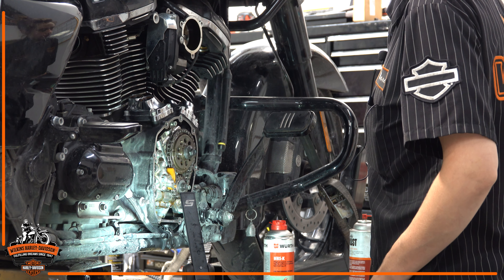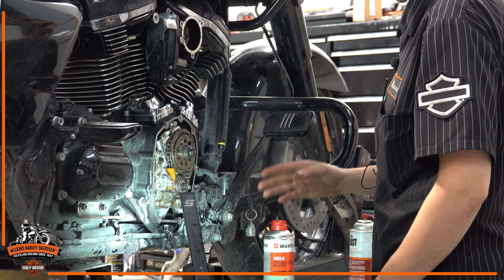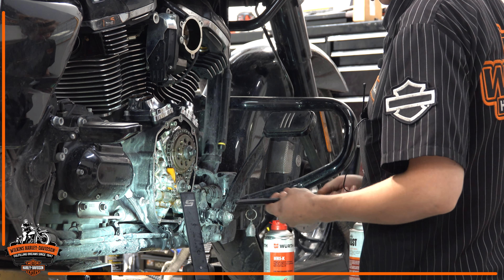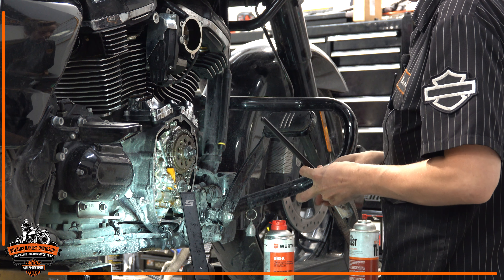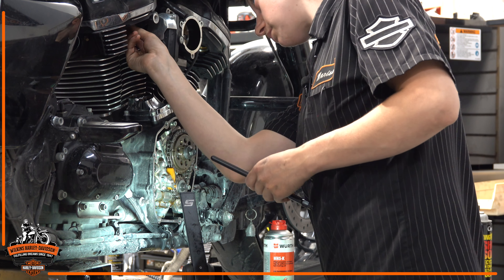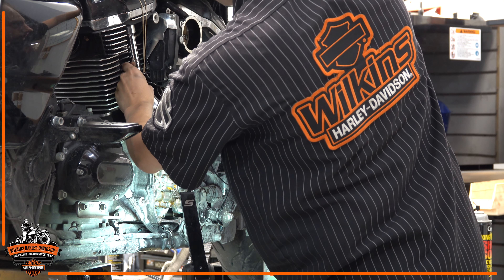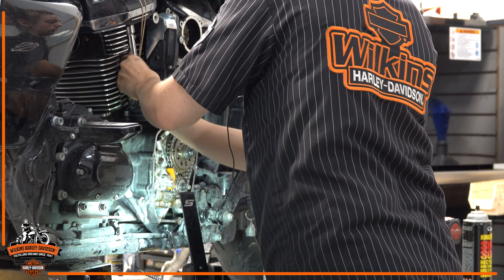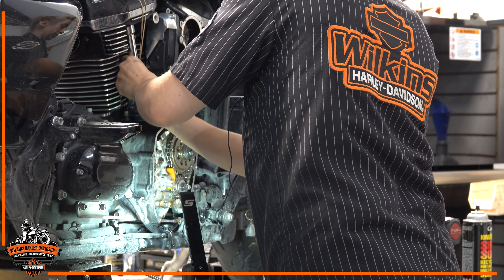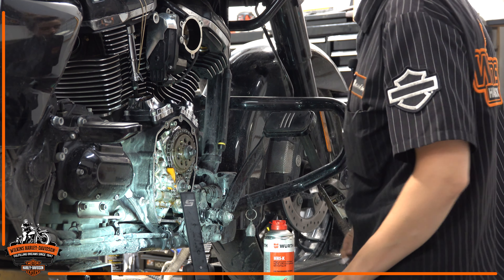With your cam timed, the rear cylinder is on top dead center compression, so we do the rear first. Rear intake — they label which one's which. Intake and exhaust are different, so make sure we get that correct. Get this set to zero lash — no up or down play, pretty much as tight as you can get with your fingers. Then once you have it set to zero lash, we're going to go two and a half turns.